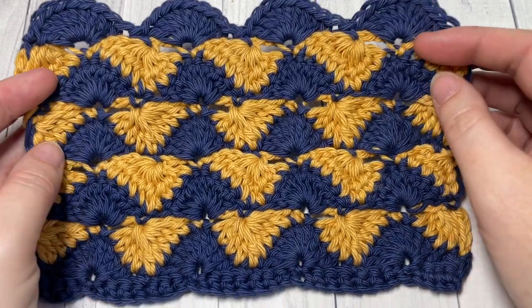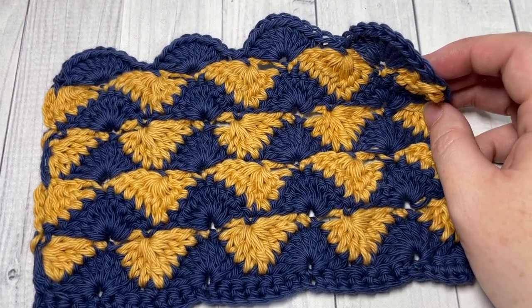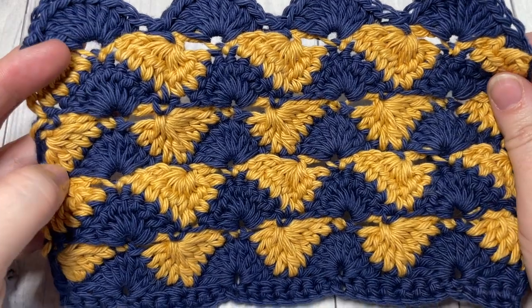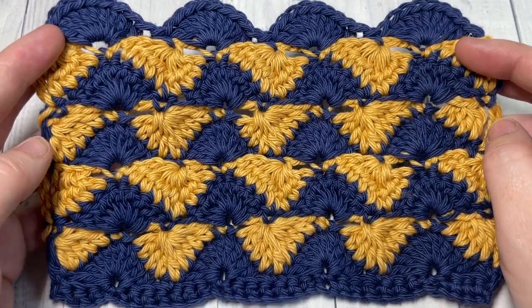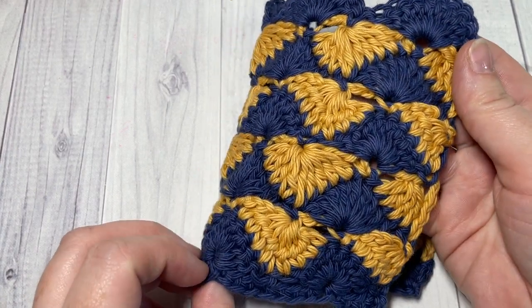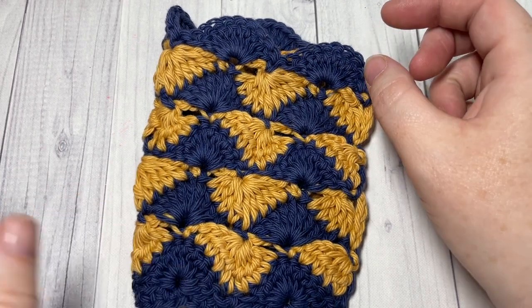Hello everyone, I'm Sarah of Rich Textures Crochet. Welcome! Today we're going to learn how to crochet these summer shells. The stitch didn't have a name when I came across it, so I'm just calling it the summer shell stitch. It's a pretty stitch, most often worked in two or more colors. It is similar on the front and the back, so it's a great stitch if you're looking for something that is double-sided.